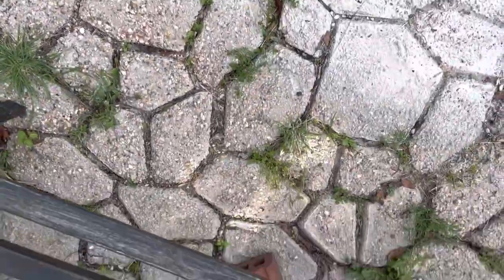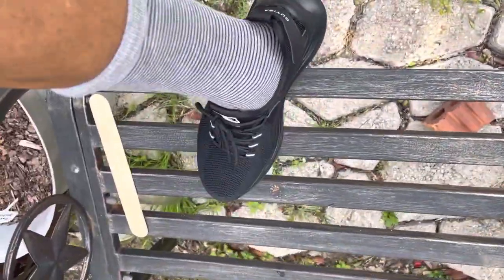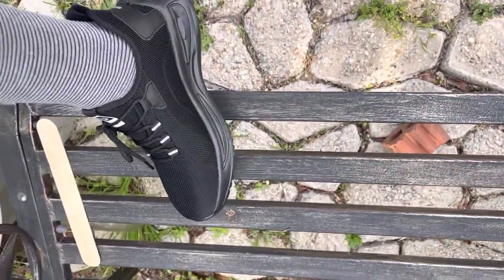It has an imported rubber sole and an anti-smashing design. When I walk, I feel like I'm in tennis shoes. They're comfortable. They seem to adapt to my feet.